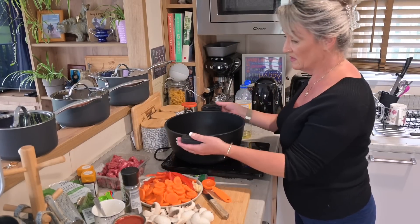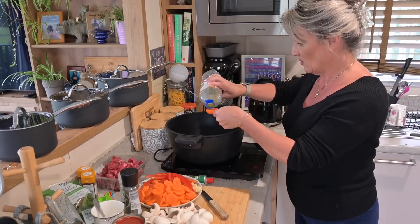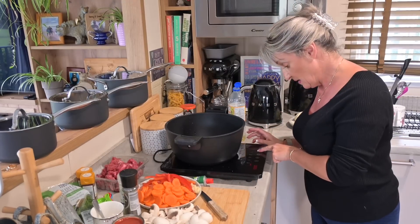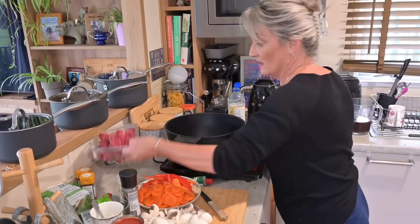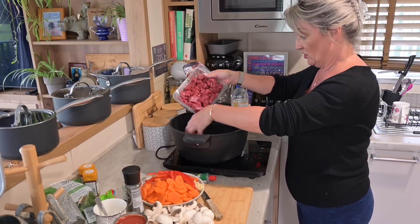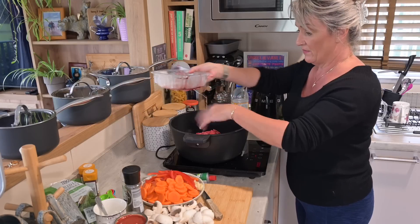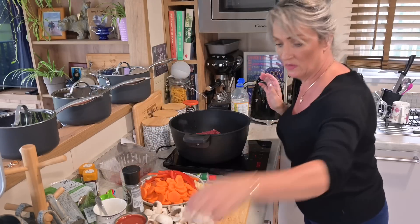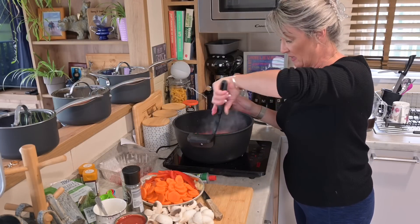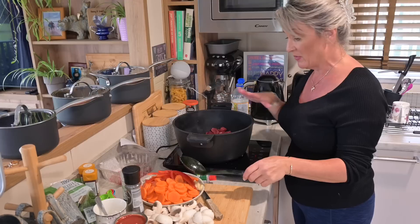I'm using the Ramoska Trio on the induction hob. Start with one tablespoon of vegetable oil, heat on high, let it get nice and hot, then brown off the meat. Adding the braising steak — it's supposed to be one kilo but I've trimmed the fat so it'll be about 800 to 900 grams, but there'll be plenty. Stir until it's all completely browned, cooking for about four to five minutes.